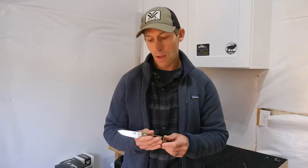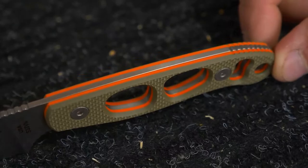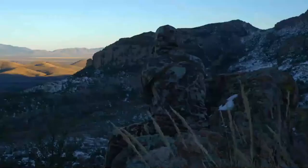We use two-color hunter orange and OD green G10 scales for the handle to give it a really nice hand feel and grip — even if your hands get bloody or it's wet outside, you're still going to have really good hand control. If you're looking for a lightweight knife that has a larger blade profile but still has a narrow point for completely field-butchering an animal, check out the Sarak.